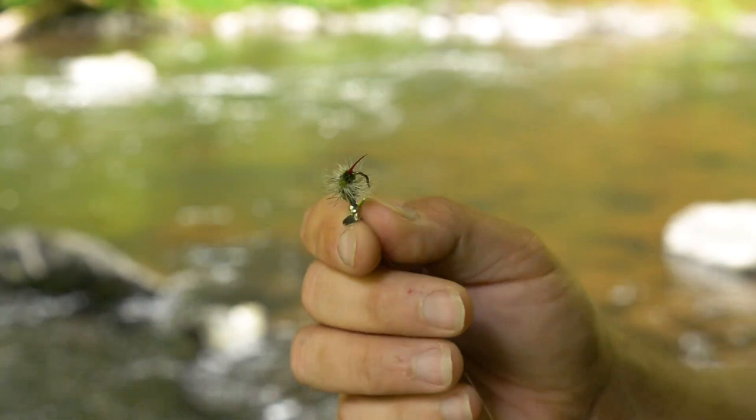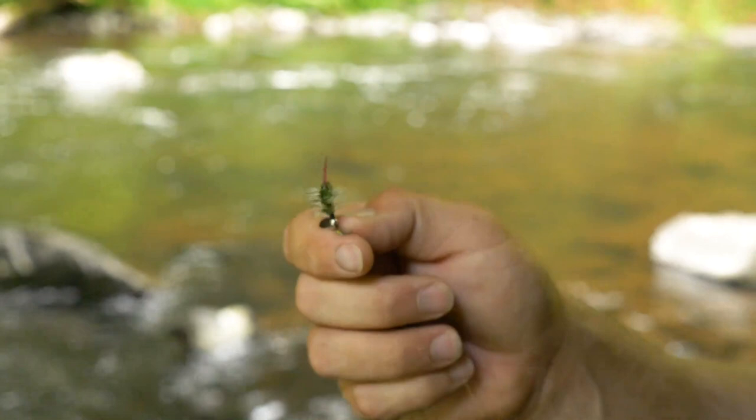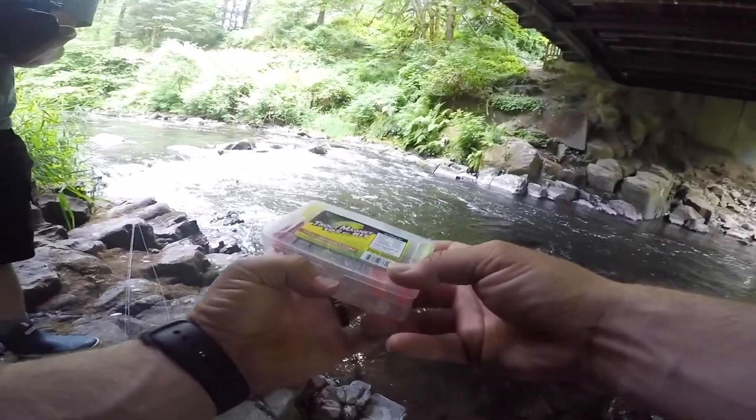Last but not least, I've tied a little parachute fly on here — a woolly bugger style fly. I'm not quite sure the name of it because I'm not a fly fisherman, but you guys can comment and let me know. You can use any fly — that's the beauty of this setup. You're essentially fishing a fly underneath a float and presenting it to the fish in a super natural way.